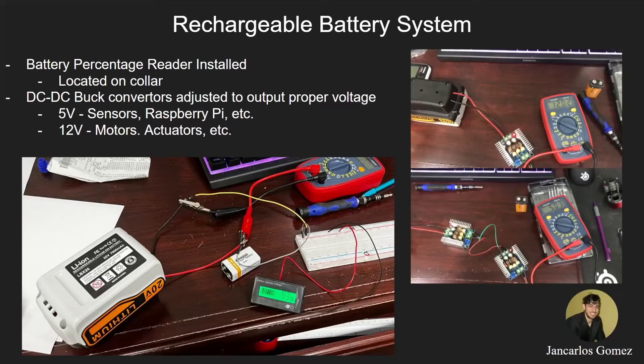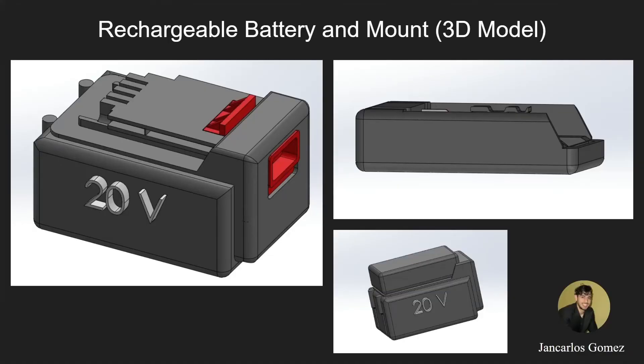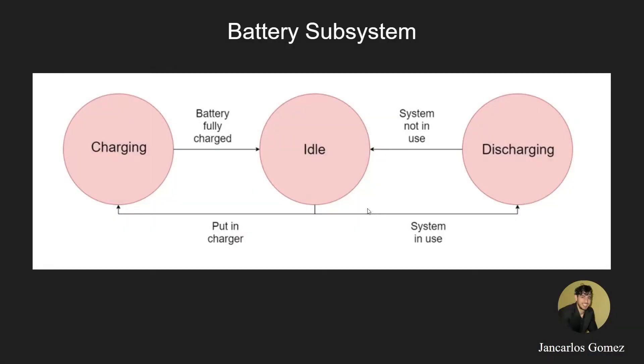I'm Giancarlos Gomez, and this is the rechargeable battery system. So far, we have a battery percentage reader installed on the outer portion of the collar so the technician can view the battery percentage. We have three DC-to-DC buck converters adjusted to their proper output voltages: 5 volts for sensors and Raspberry Pi, and 12 volts for motors and actuators. We have a rechargeable battery and mount with 3D models. The battery subsystem consists of three steps: charging, idle, and discharging—constantly cycling between fully charged and in-use states.